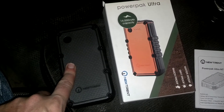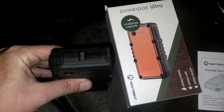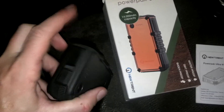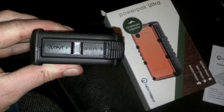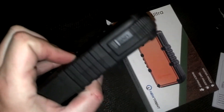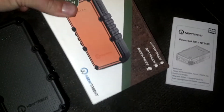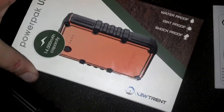We used this one Wednesday, Thursday, and Friday for charging our cell phones and it did pretty well. This is a 14,000 milliamp battery. You've got Output 1 which is a 1.1 amp, and Output 2 which is a 2.1 amp, and then the input right here takes a 2 amp input. The box says waterproof, dust proof, and shock proof.